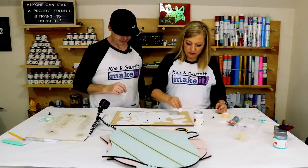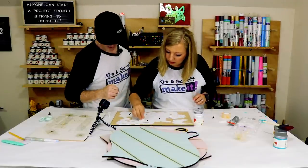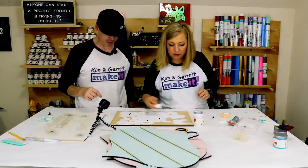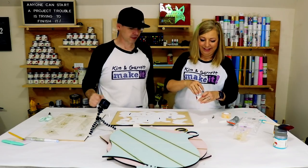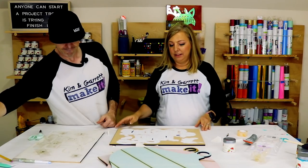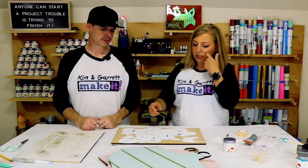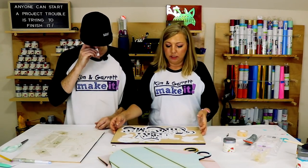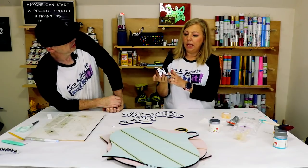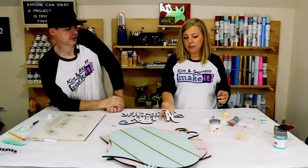We just dabbed all the paint on — let's see how the edges look. Look at those perfect edges! There's a tiny bit of bleed in one spot, but that's easy to get off with a Sharpie. These little touch-ups are quick and easy.